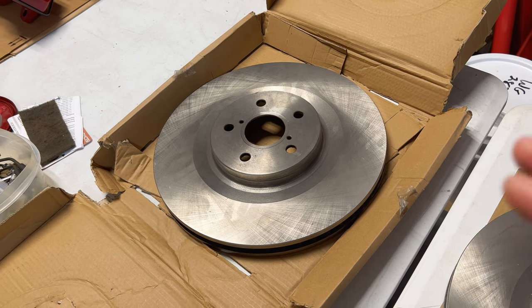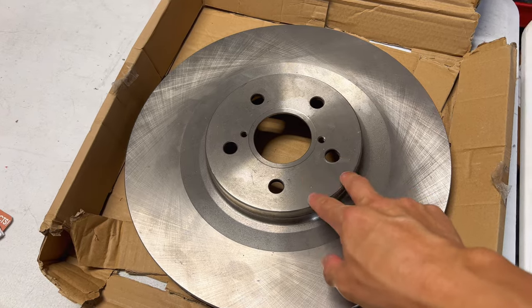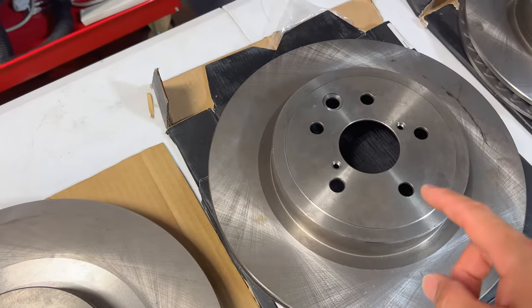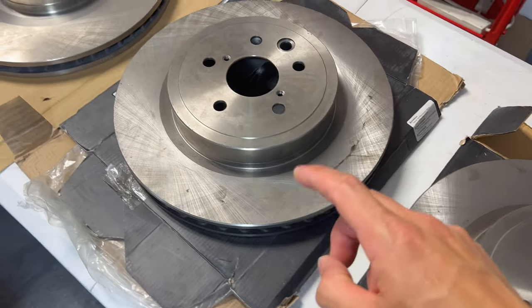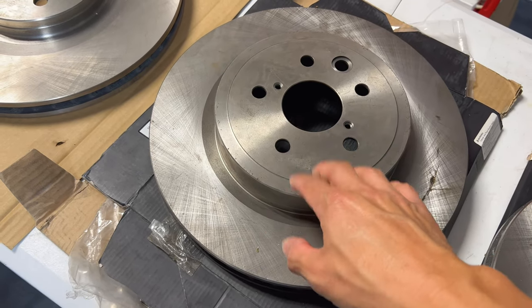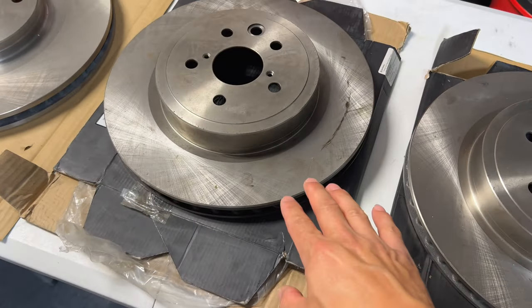These are the aftermarket versions, so they're just single piece solid centric versions. But these are the ones that you're going to need to fit the 17Z calipers. The rears I got off an RCF or a GSF, and these are the blanks. The GSF and the RCF usually come with the slots in them, but I found a company that sold these as blanks, so we got them as blanks to match the front.